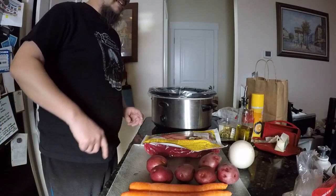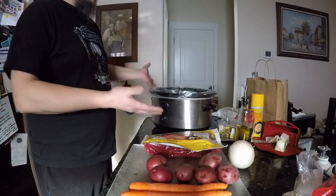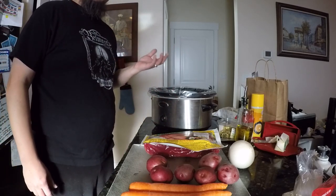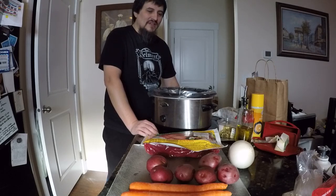Most of those guys are really awesome. Alright, so crock pot — the only way to do this, really. This is why I'm starting off in the morning because if you don't start off with a crock pot in the morning and go low and slow, you're going to end up with really tough, ugly meat.